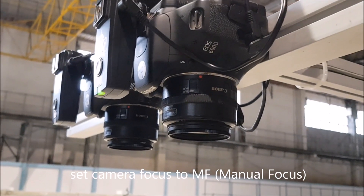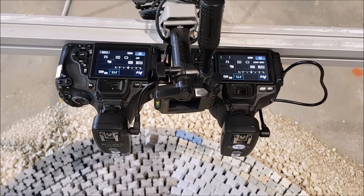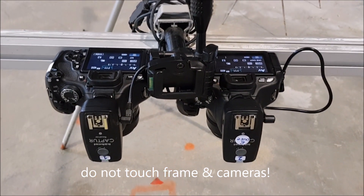Now before calibration begins we need to change the camera focus from autofocus to manual focus. Do it carefully. From now on we cannot change anything on the frame setup.